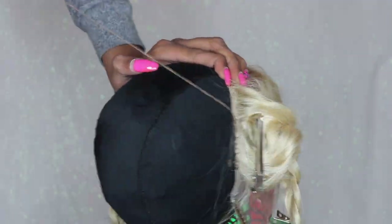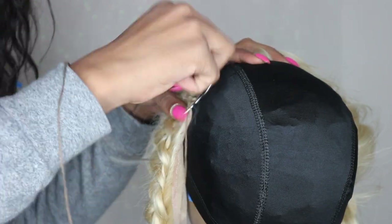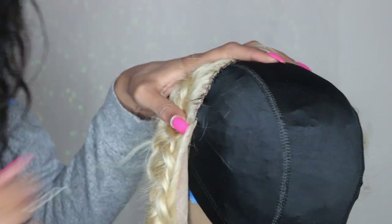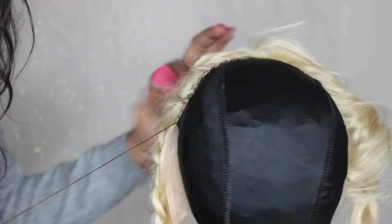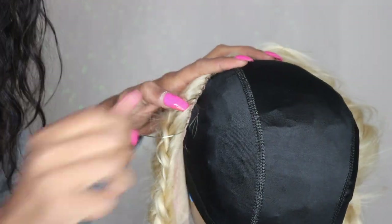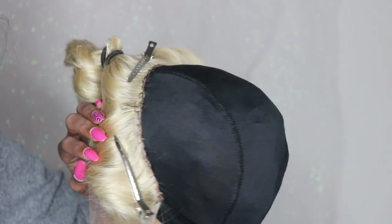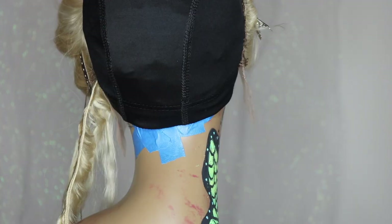I'm just pulling it down, making sure everything is flat. You want to make sure it is lined up perfectly and even from ear to ear. This is what your frontal should look like when you're done. Now I'm going to begin sewing — I'll take my first track and lay it against the base of the wig cap.